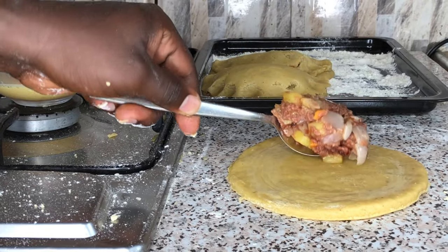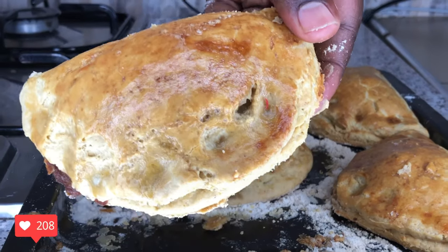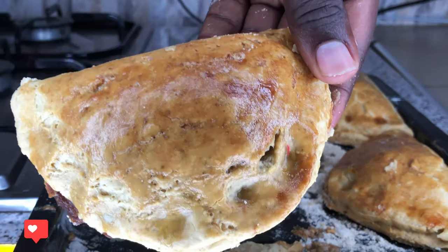Hey guys, welcome back to another episode of your favorite kitchen, your one and only original male cooking channel in Ghana and beyond. I'm super excited as always to bring to your doorstep another healthy and mouth-watering food recipe. Without wasting much time, let's get started. Family, let's make the flakiest of all meat pies with corned beef.